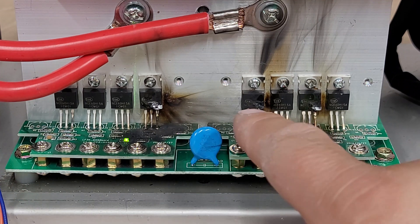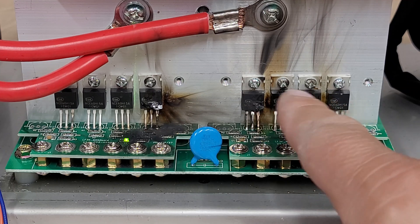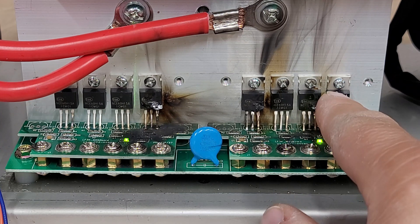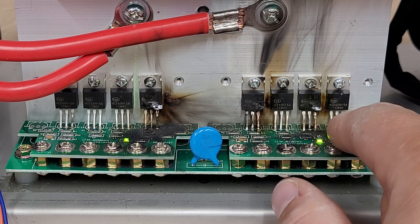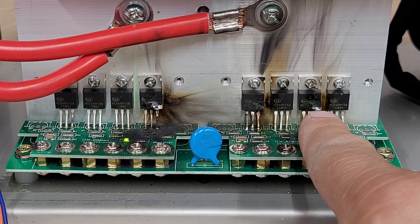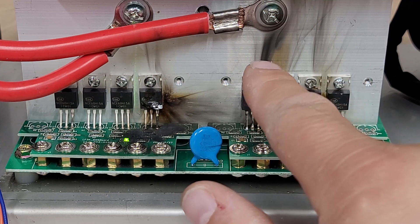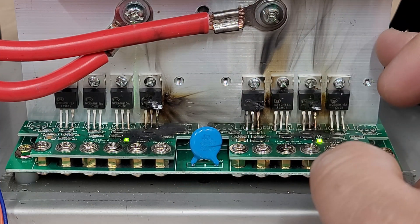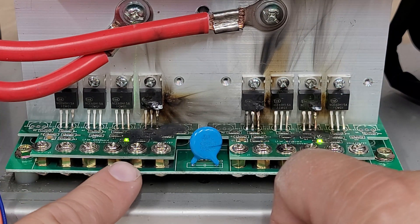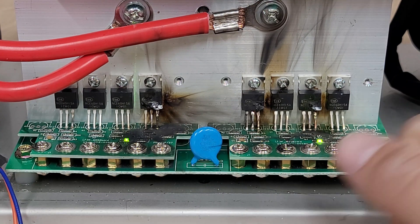This is most likely an overheat issue. You can tell because when mosfets short circuit or have some kind of ground issue, they will usually just pop open and split away from the case. But if they've been overheated, in most cases they will actually burn. You can see burn marks here where they've caught fire, and that fire traveled up. Fortunately the heat sink usually puts out the fire pretty fast, and you can see where it extended out into the circuit board.